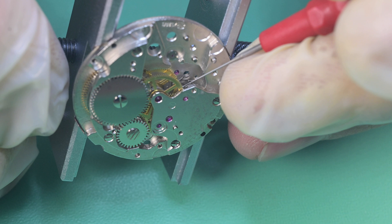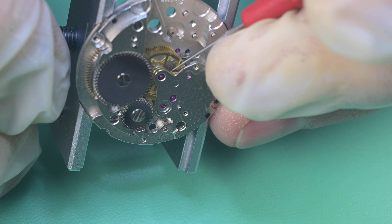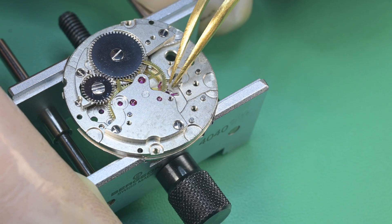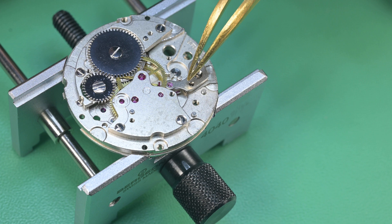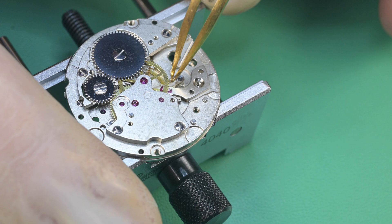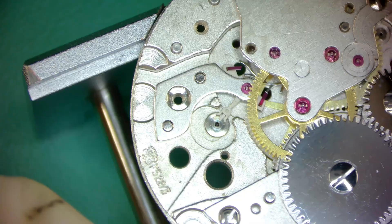Next we install the balance — this is from the donor movement and cleaned up quite nicely. Once it's set in place, it helps to get that bottom pivot in the jewel first, then rotate it to index into the pallet fork. It also helps to keep your balance steady and turn the movement rather than the balance. That is honestly the best feeling in watchmaking — seeing that balance come alive for the first time after you've had the watch completely torn apart. This one especially, since it's a balance from a donor movement rather than the mangled one we saw at the start.